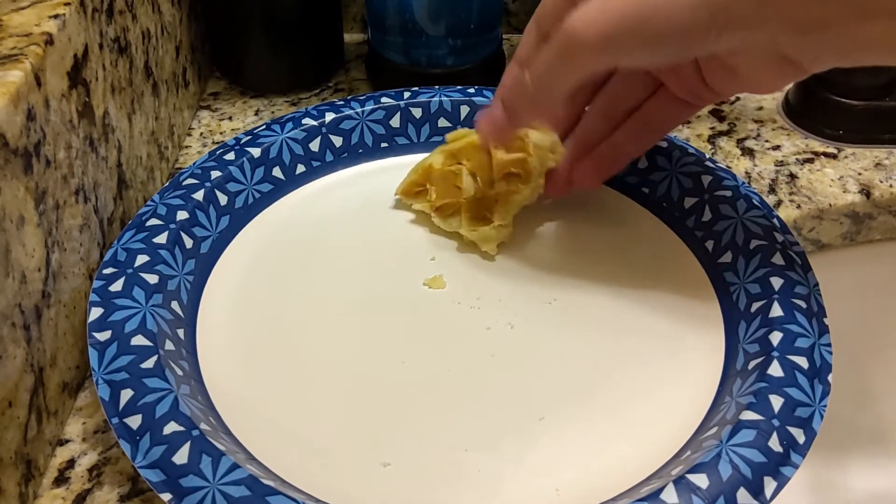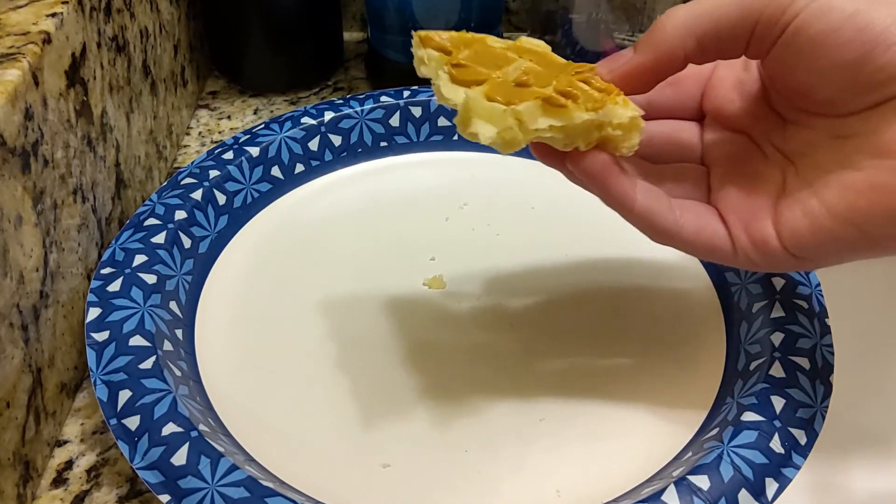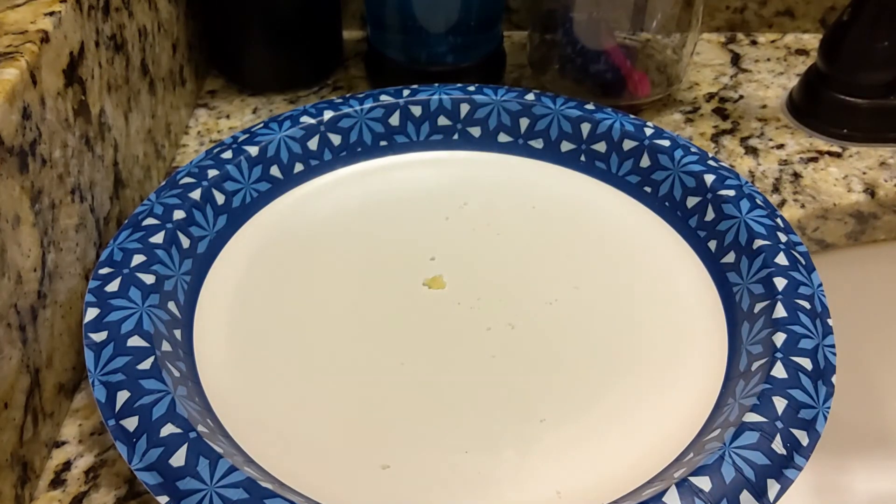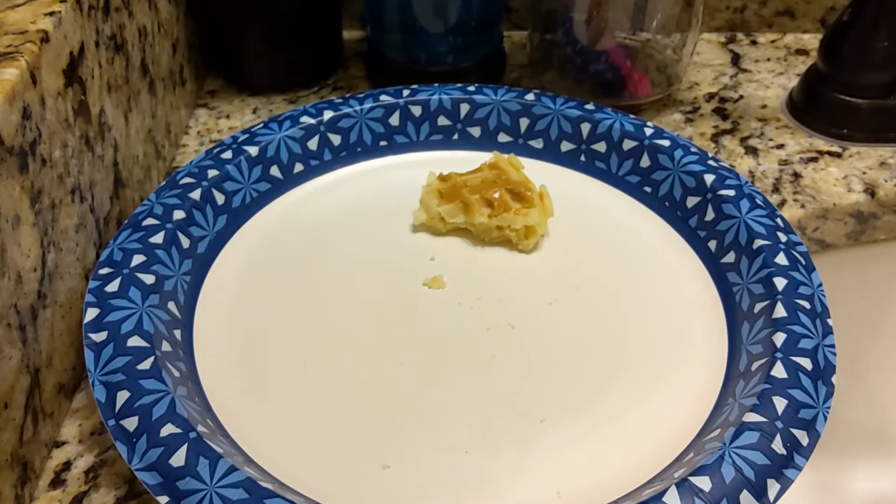The last waffle we have is one with peanut butter on it. Let's give this a try. Mmm. Yeah, that's pretty good with peanut butter. I have to say, those were some pretty delicious waffles.